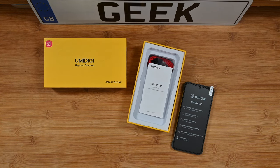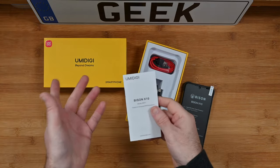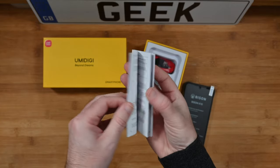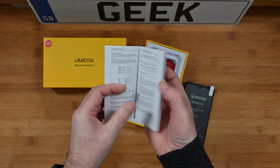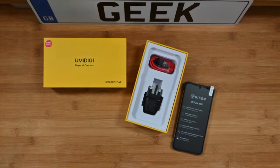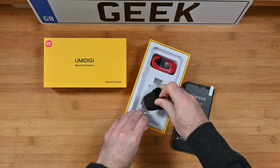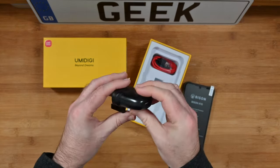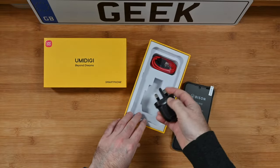This is the Umidigi Bison X10. I just want to show you the box contents first of all. Model number RP01. This little instruction manual is of course included — it shows you how to fit your memory card and your SIM. Very nice little user manual. We also get a charger. Now depending upon which country you reside in, you will get a different charger. I'm in the UK so it's a three-pin UK charger. If you're in the US for example, you'll get a two-pin charger inside the box.